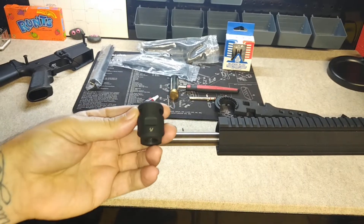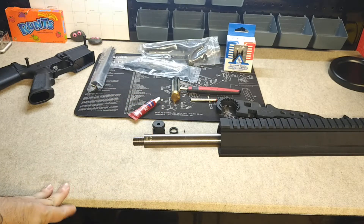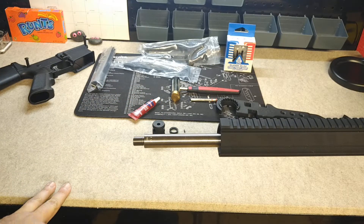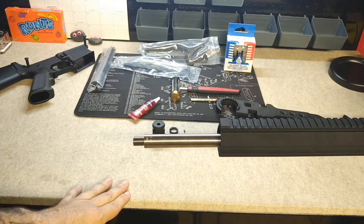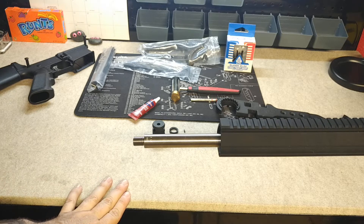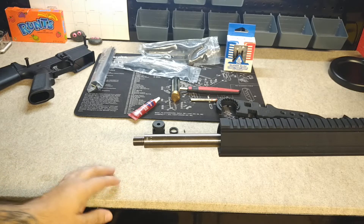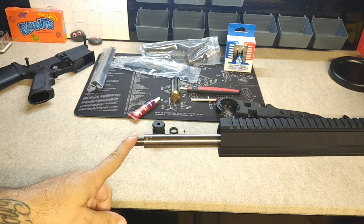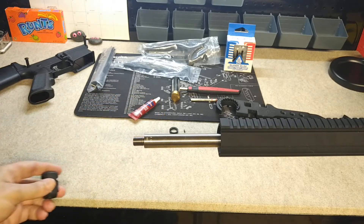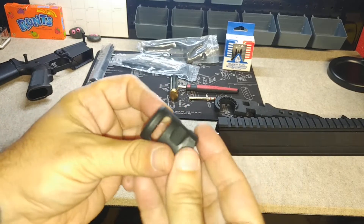Here in New Jersey where I live, if you're installing a muzzle device on a firearm it has to be permanently affixed. There are two ways you can do that. You can go the route that I'm going to go and pin and weld your muzzle device onto your barrel. Here in New Jersey you can't have a flash hider, so I'm going with the Strike Industries Warthog Compensator.